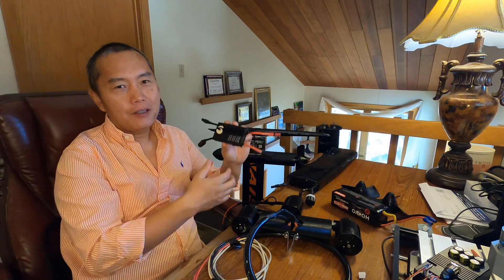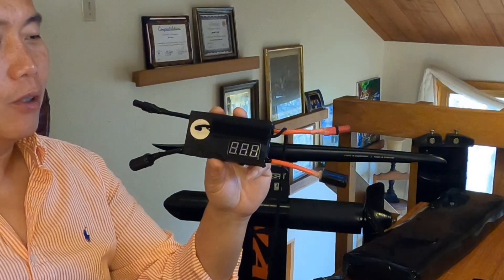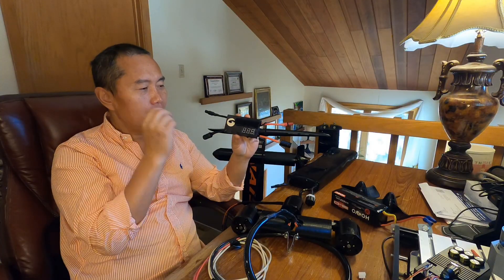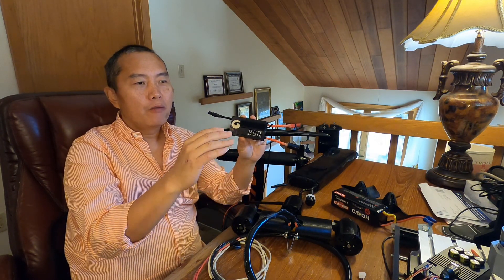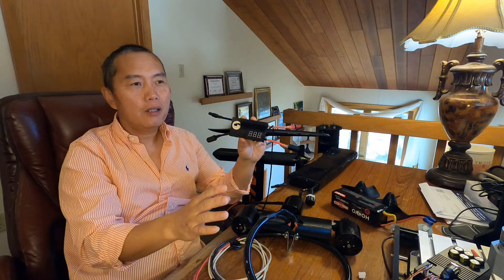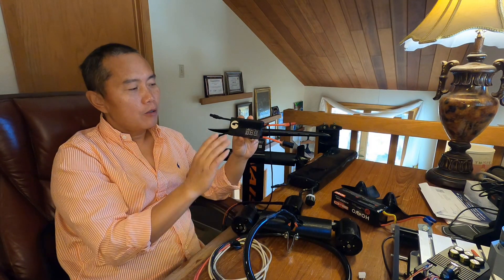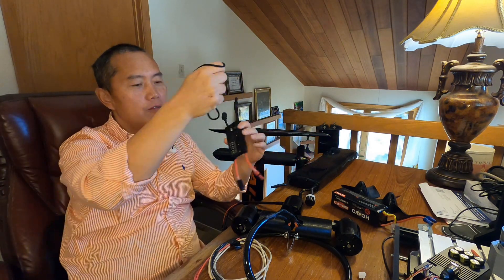So the number one thing you need to think about is this — my new design: a soft starter with a kill switch. What this does is whenever you plug in the battery, there won't be any spark. Soft starter means completely no spark at all, and you also have a physical kill switch.